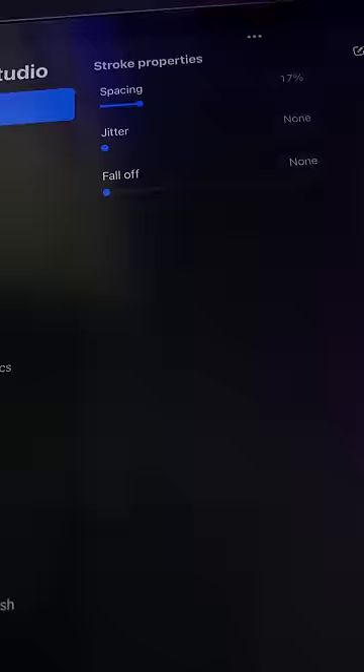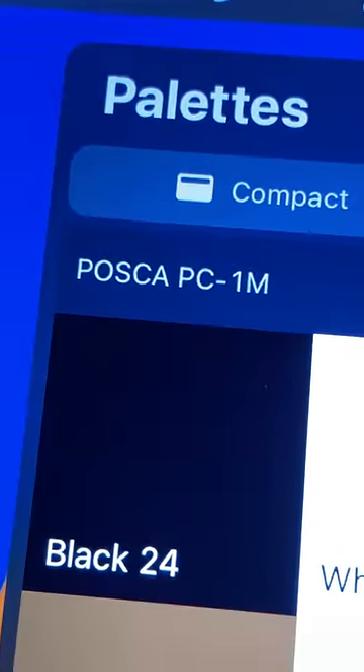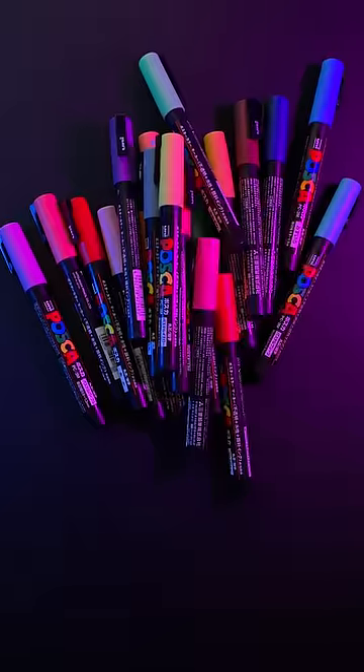Step 2: import the pack into Procreate. You should now see a Posca marker brush and three color palettes — one for 5M markers, one for 3M markers, and one for 1M markers. Duplicate them all and rename them to include the words 'My Collection,' then remove the colors you don't own so that the palettes match your personal marker collection.